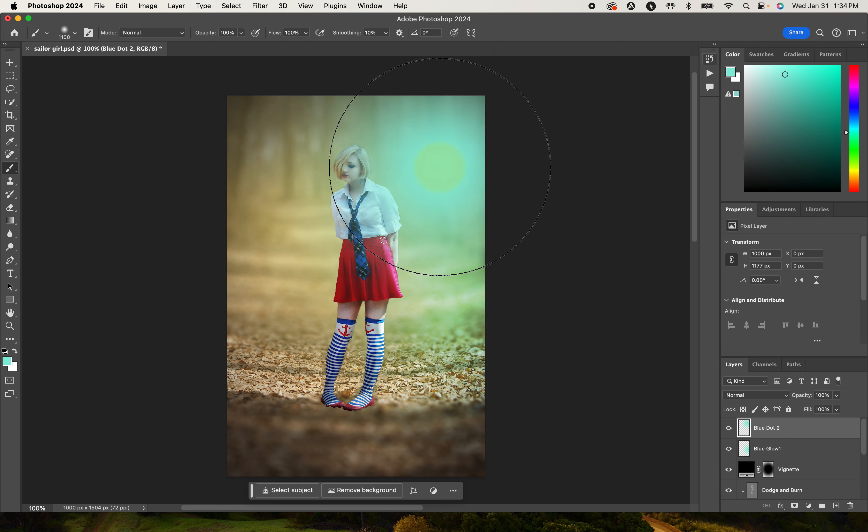The next thing is we want to be able to scale these up. I'll go to my selection tool and turn on Show Transform Controls. That's going to allow me to change the size and move it around to make sure it's covering her. I'll also come down to this blue dot and change the size of that a little bit and move it around. I'm pretty happy with where that is.